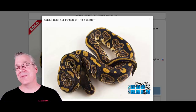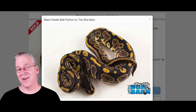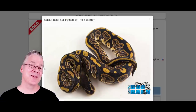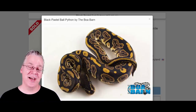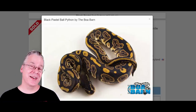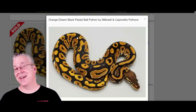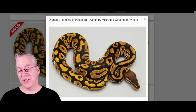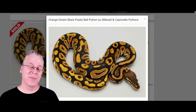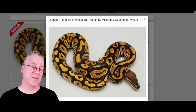This is the Black Pastel — one of the true dark morphs. Mixed with other genes, you get a really dark background, and a lot of times with the Black Pastel you get a goldish color coming through. Compared side by side with a normal, this is a lot darker in the background and the gold is much brighter. If you take the Black Pastel and breed it to the Orange Dream, 25% of the time you get the Black Nightmare. The background is really super dark from the Black Pastel, and the Orange Dream brings out really bright, almost coppery, orange-yellow tones. You get a lot of high contrast in this combination.